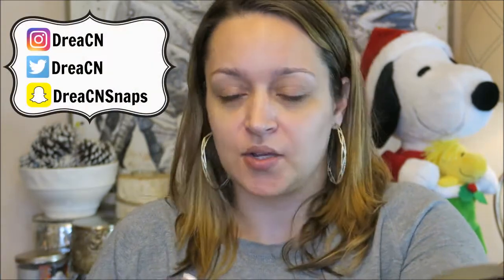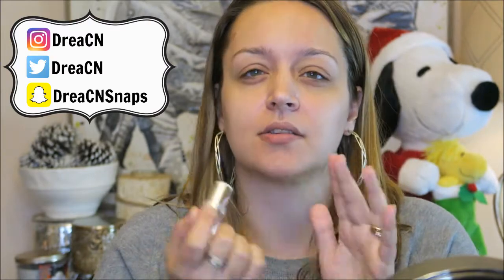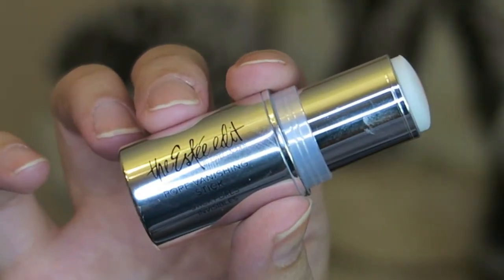I'm going to start with the Estée Edit Pore Vanishing Stick. This is like a little bomb in a stick — it's supposed to fill in your pores. I'm just going to apply it directly to my face where I have the most pores: right on my forehead and in this section of my cheeks. Let me just see if I need to rub it in more. I feel like that did a good enough job.